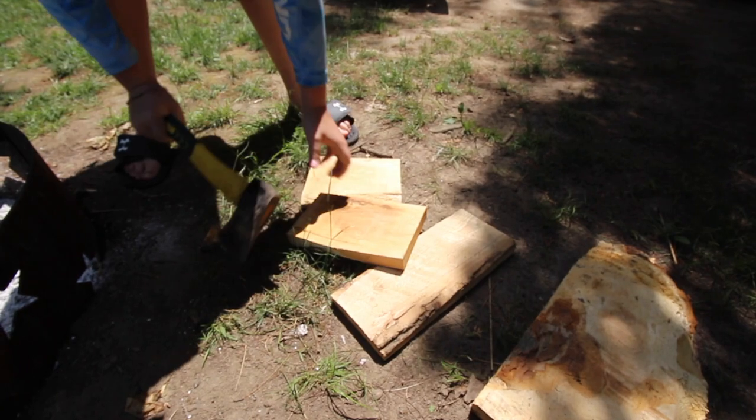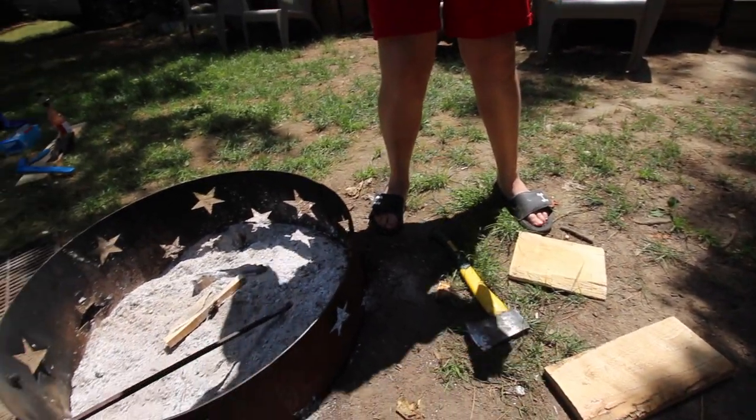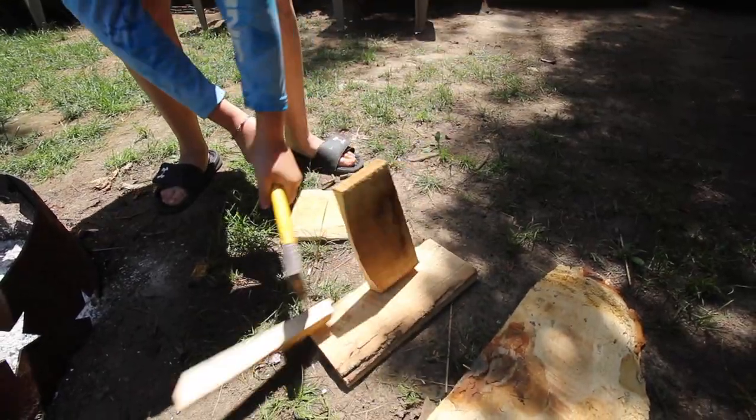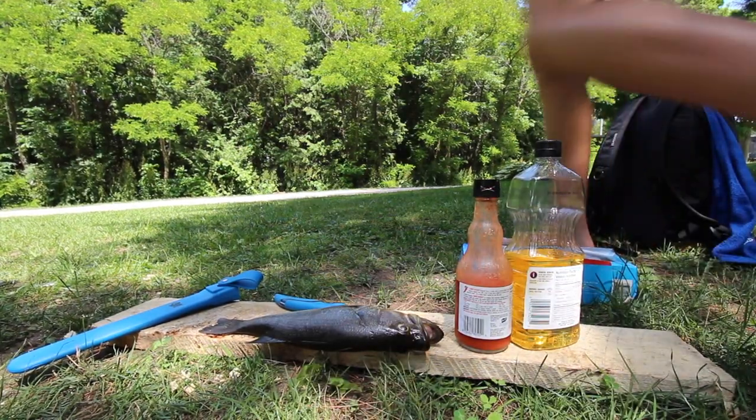We're going to cook them over an open fire. We have a metal rod with a rack, and we'll get a pan, put in some vegetable oil, then marinate the fish in Frank's Red Hot, switch it to batter — put the battered Frank's Red Hot fillets in the oil while it's hot and wait for it to fry. Let's get going.